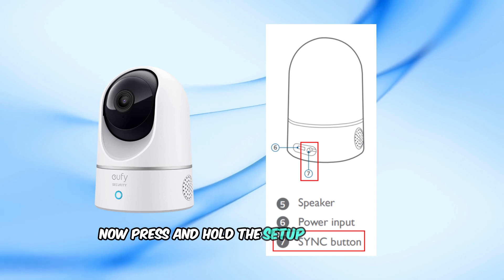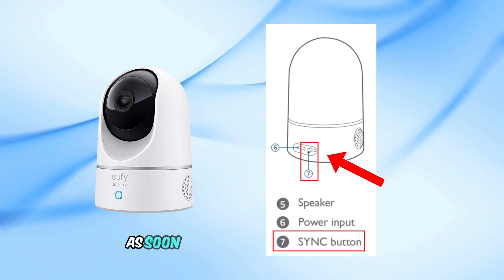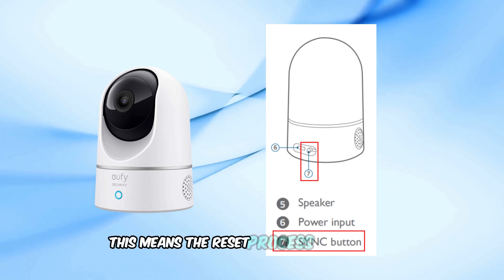Now, press and hold the setup button for 10 seconds. Listen closely for two clear beeps. As soon as you hear those two beeps, release the button. This means the reset process has started.